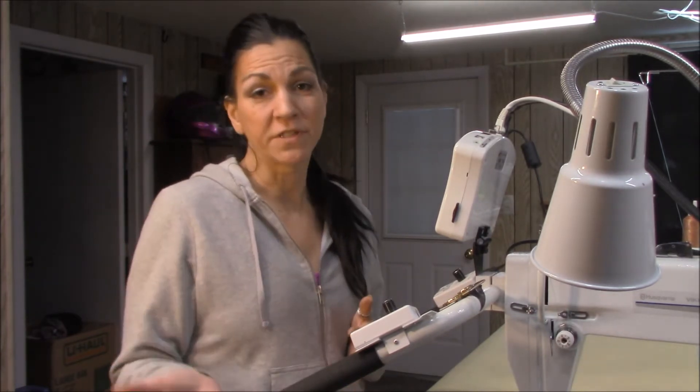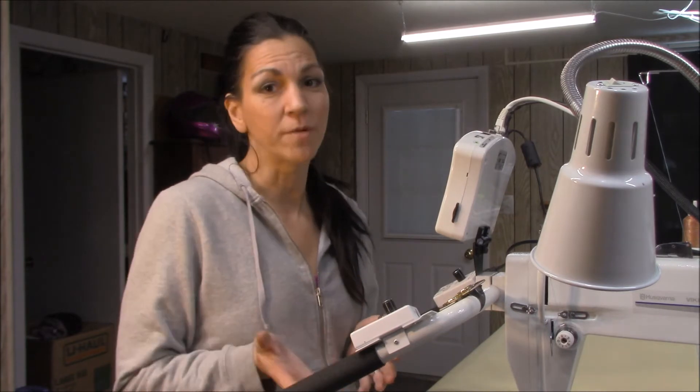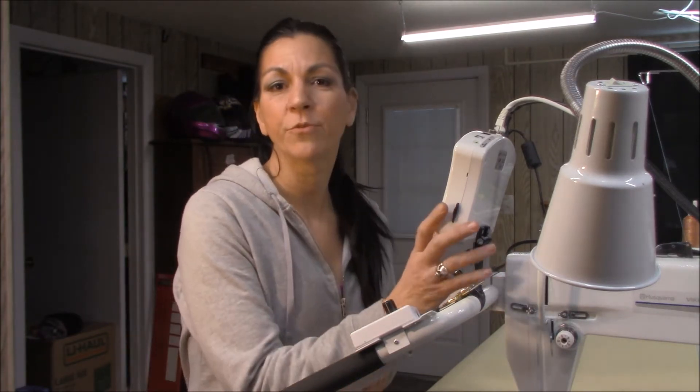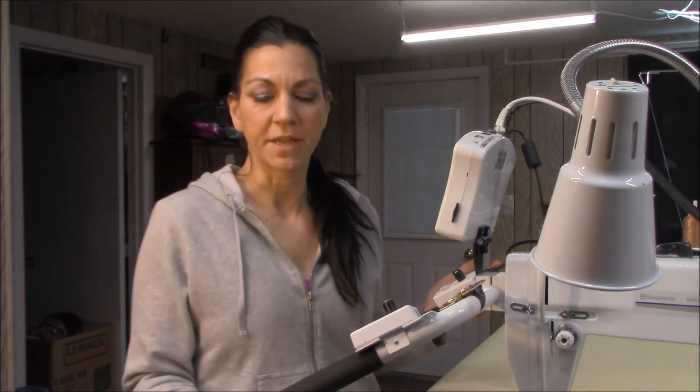So if you found this video, chances are you're having problems with your Cubot, and chances are also pretty good that you're a second-hander — that the thing came with the machine and you don't know anything about it yet.